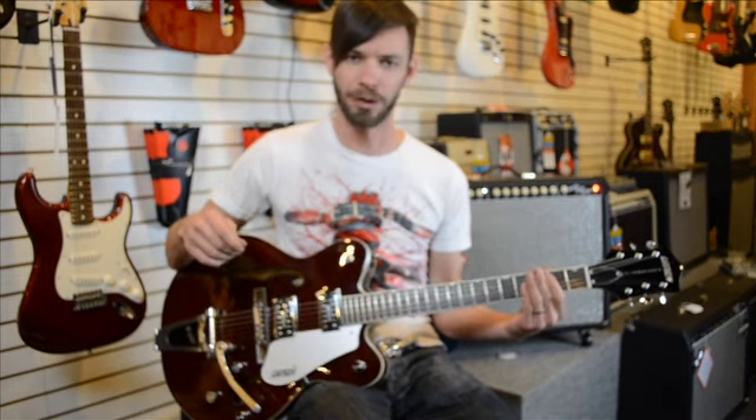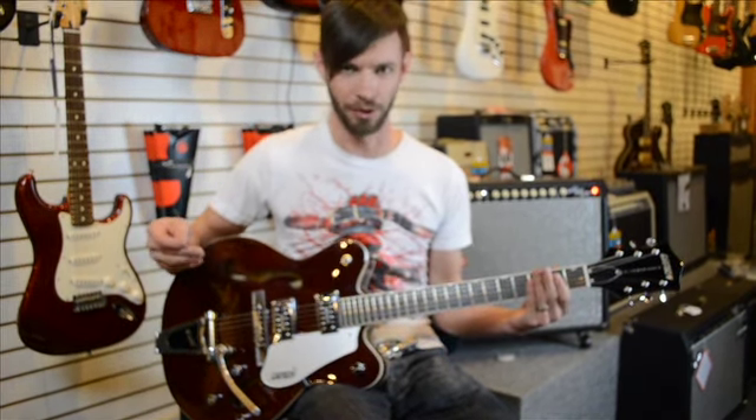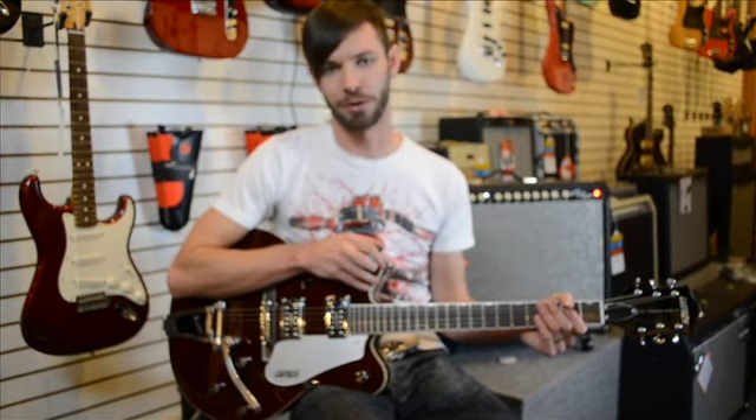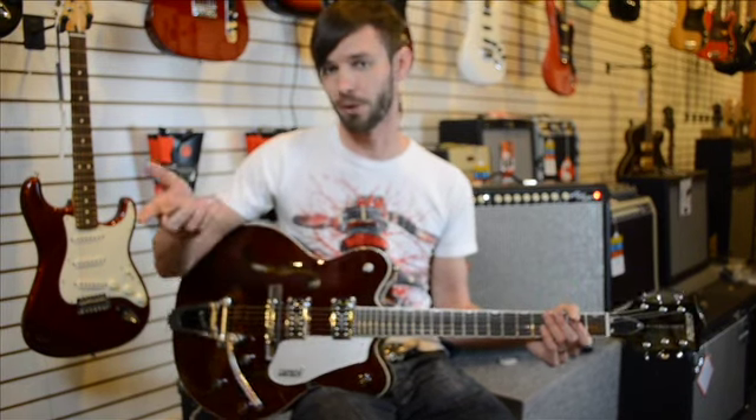It's a pretty fun little riff. Definitely a finger workout once you get it — it's not too bad, though. That was Three Doors Down with Kryptonite. If you have any riffs you want to request, just come down here to Chesro Music and request it from them — they'll pass it on.